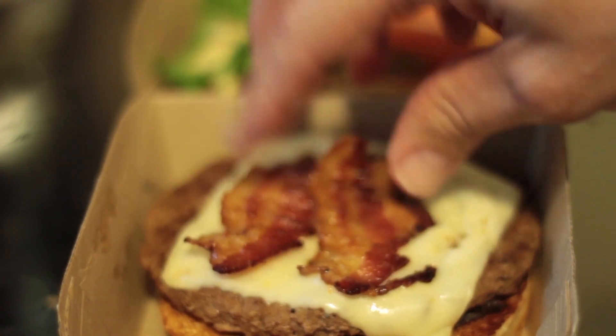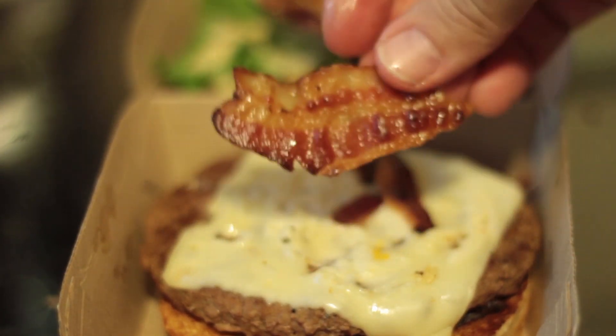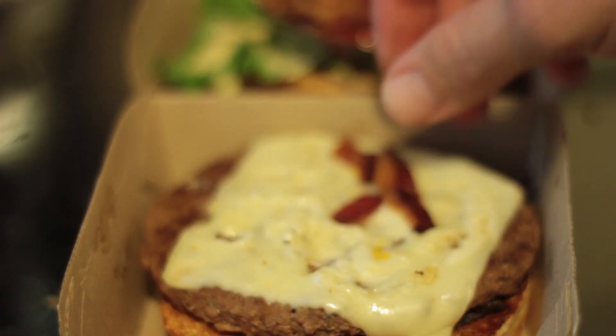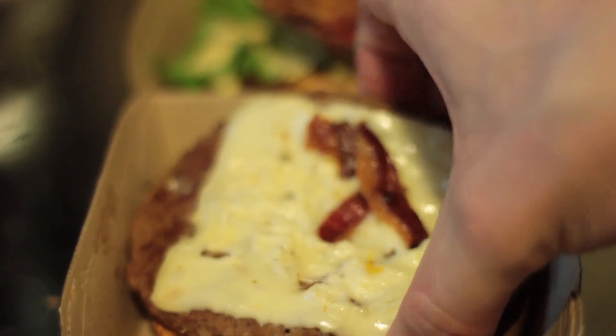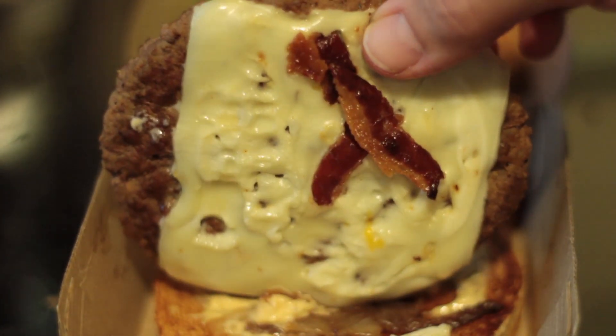You got 1, 2, 3 slices of applewood smoked bacon. Then you got some delicious gooey white cheddar cheese right there on top of an all beef patty.